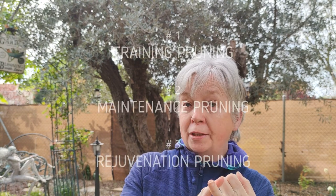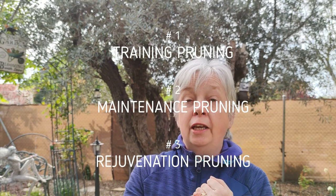Question one: how many different types of pruning are there for the olive tree? Well there are three different types: training, maintenance, and rejuvenation. Training is for the first three to four years of an olive tree's life. Maintenance is most of the olive tree's life, and rejuvenation is as required.